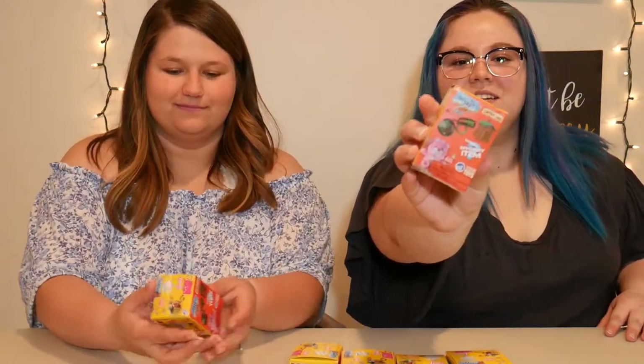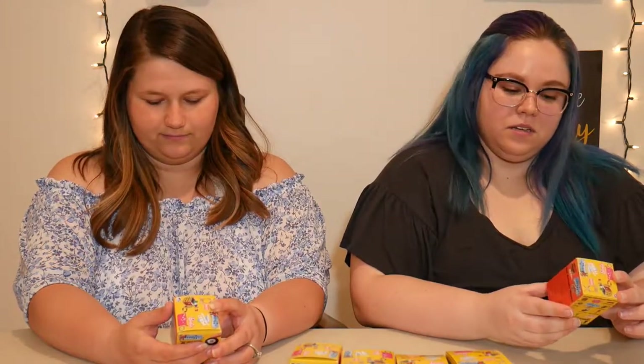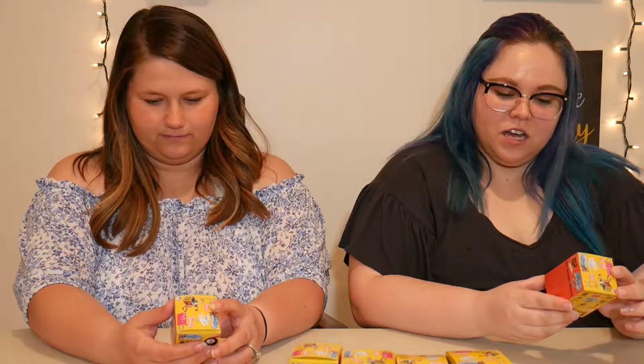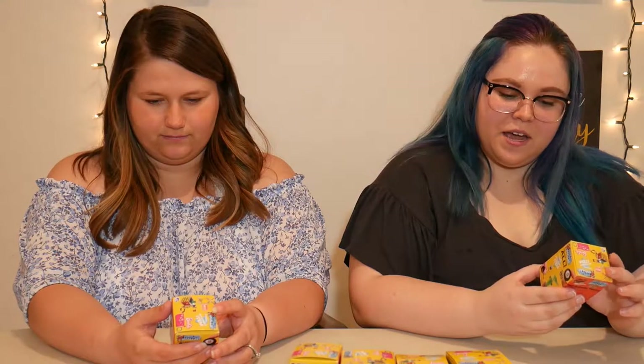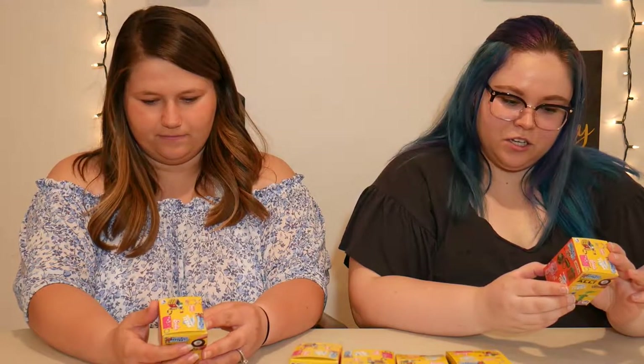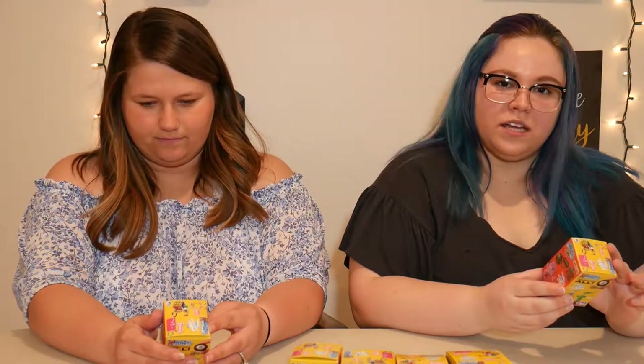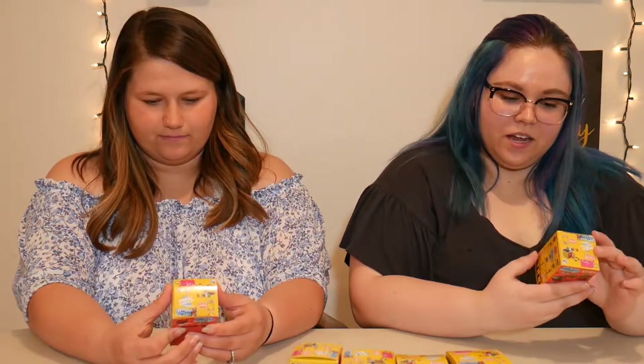Hey guys, it's Allison, welcome back to the channel. I am here with Megan again and we are filming a blind box unboxing for the World's Smallest series. The series includes a magic eight ball, a mystery item, a kendama, a glow worm, mad balls, Lincoln logs, care bear — which there's four different kinds — a tinker toy, Rubik's Cube, Hot Wheels one of three, and a Barbie wallet keychain.